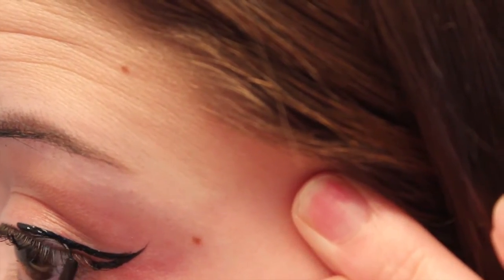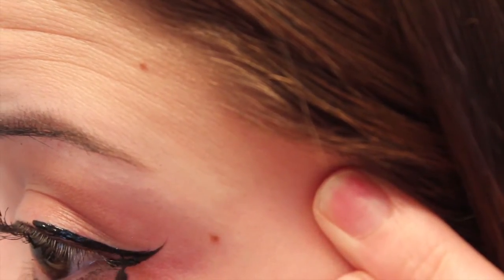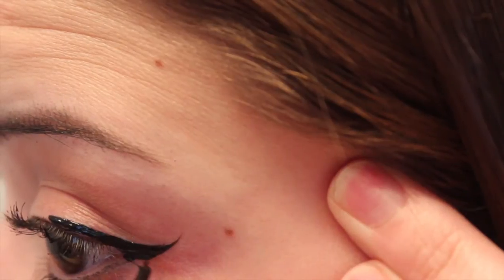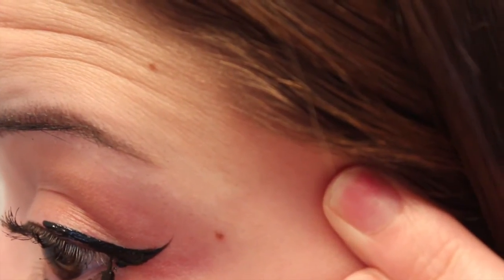This video was so hard to make. Like staying on my eye like that, I'm telling you, you're going to see my hand like five times right in front of the camera, like bam, right there. Sorry.